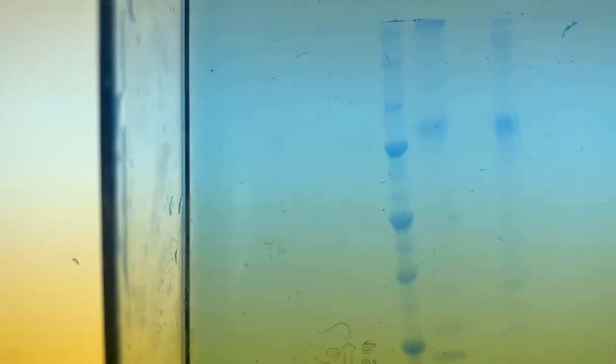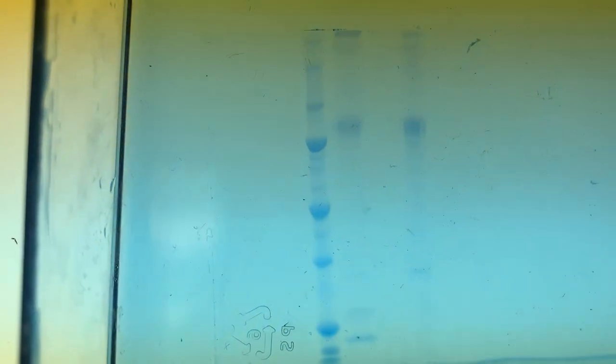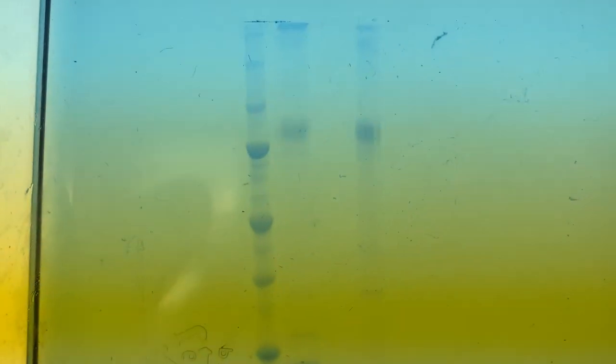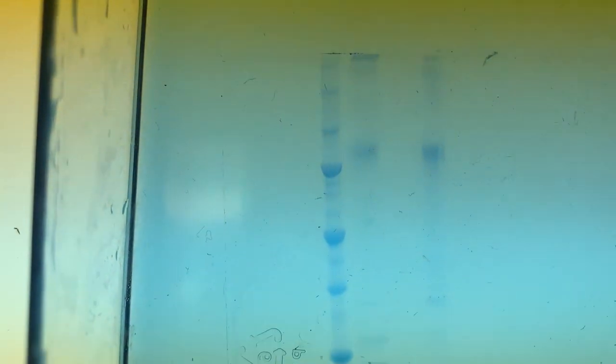Each band represents a single protein or multiple proteins of similar length. The stronger the band, the more of that protein there is — though it's deceptive, because for small proteins the same number of copies gives a weaker signal due to how the dye works. It's a non-specific dye that globs onto certain amino acids, so signal strength can also differ depending on amino acid composition. In general, a stronger band means more of that protein, and more bands means less pure the sample is.